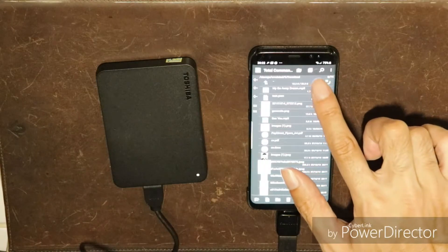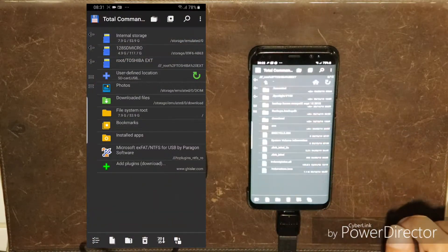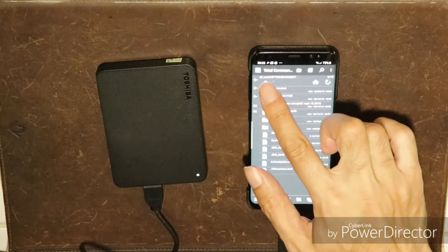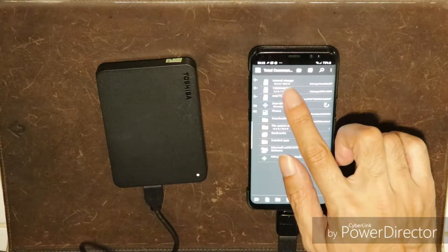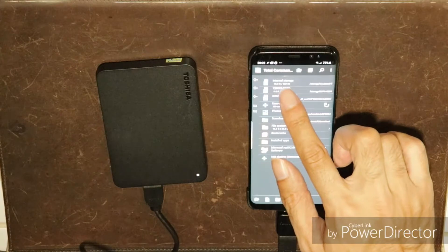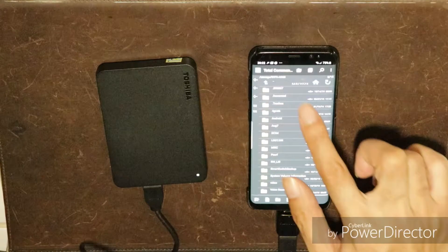After that, you can access the contents using Total Commander. If you wish to also write to the external drive, you can purchase the HFS Plus plugin from the Play Store for only 1€.